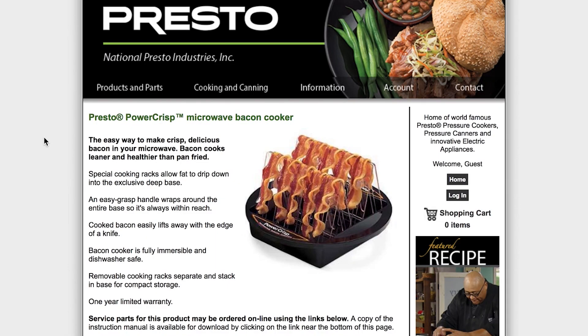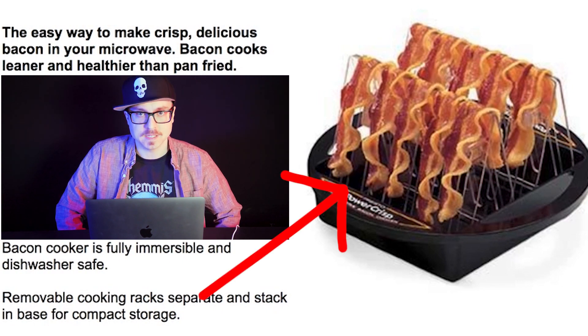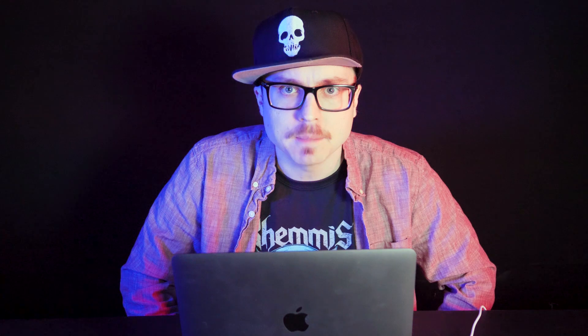The Presto Power Crisp Microwave Bacon Cooker. This looks like you're hanging up laundry, but your laundry is meat. So you just hang up your little bacon strips as if you are putting them out to dry in a summer breeze, but instead you're shoving them in the microwave and cooking them to a crisp.